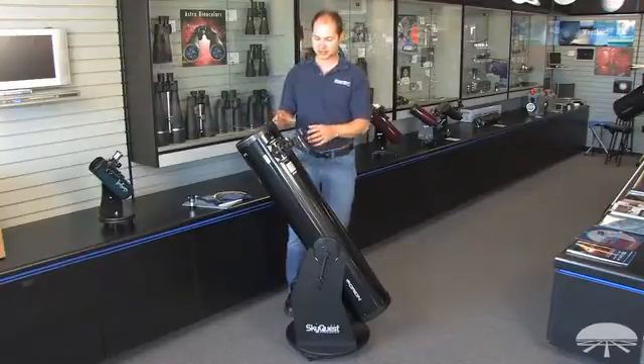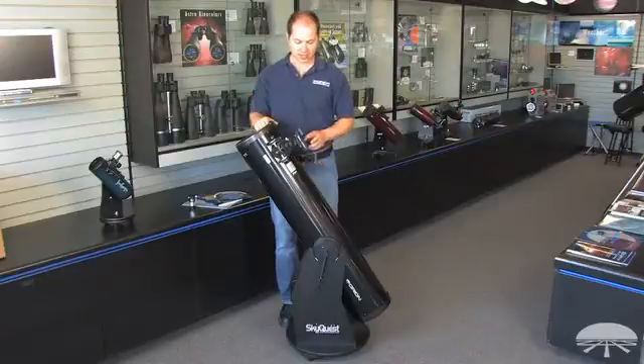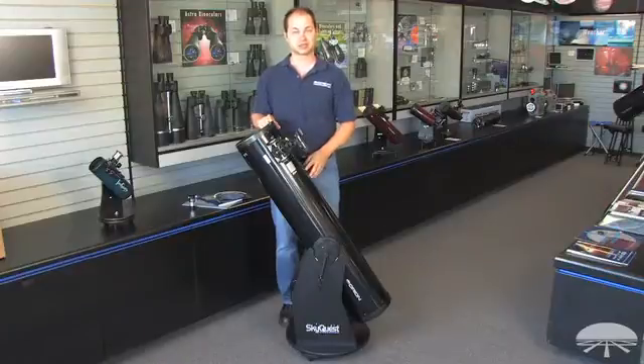It comes with a couple of accessories: the telescope itself, a 2-inch Crayford focuser, a 25-millimeter eyepiece to get you started, and a finder scope — a red dot finder — to allow you to easily find these objects in the night sky.